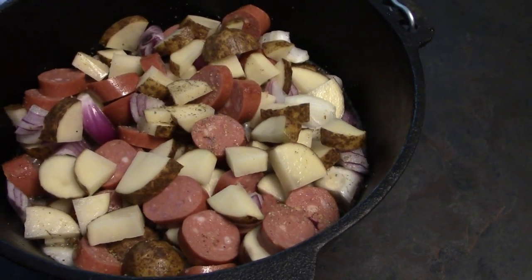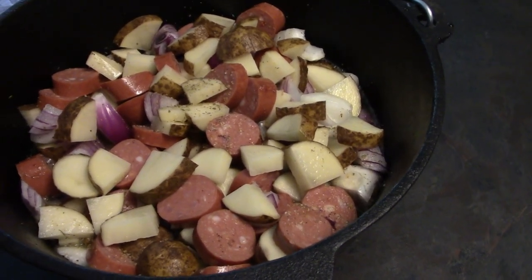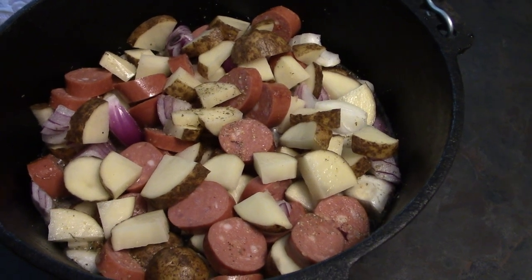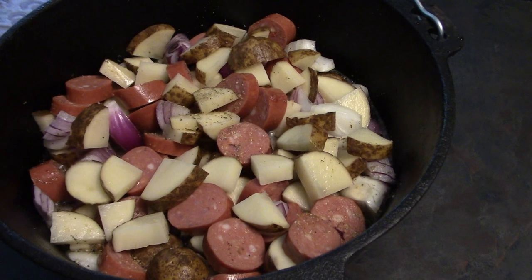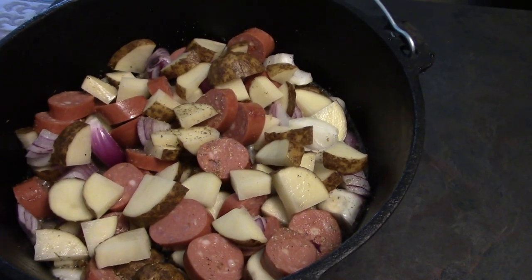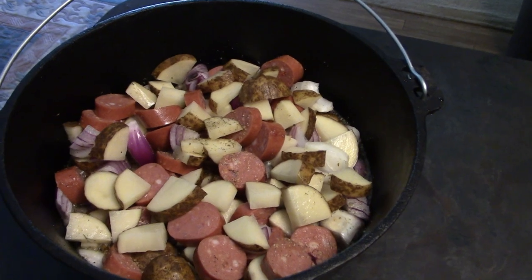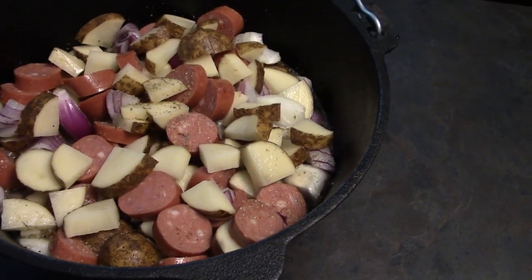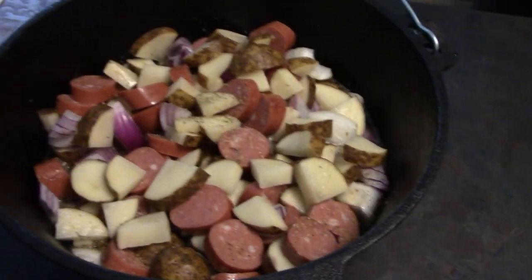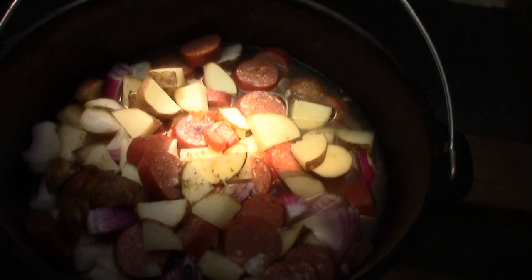I added some liquid — just a generic regular beer. You could do chicken broth, beef broth, or just regular water, whatever you have, just to give it a little more flavor. As it cooks it's going to generate some of its own liquid as well. About to go set it up outside.